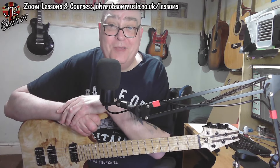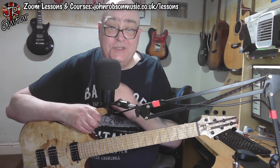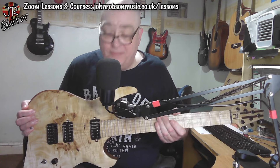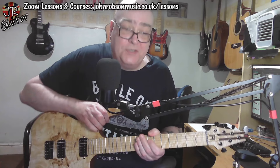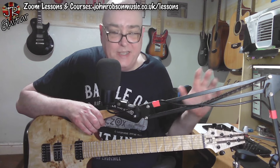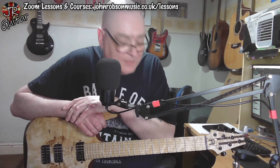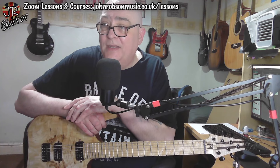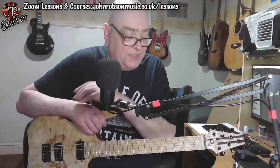Hello chaps, welcome once again to John Robson Guitar Tuition. I do hope you're well. It's just a quick first impressions video about this guitar today, and you're probably wondering what it is, because there's a fair chance you've never seen one of these before. This is a Corvus model guitar from AgriJag Guitars in Middlesbrough. Regular viewers of this channel will know that I've had a couple of jobs done by AgriJag Guitars — they put stainless steel frets into my JT350 and did the same job on my PRS SE CE24.